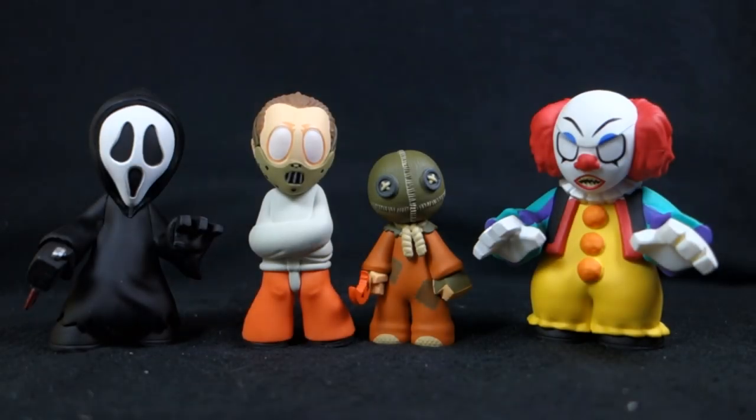Today on Outside the Box Reviews, we are taking a look at the Funko Horror Mystery Minis. This is just a small sampling from Wave 1. If you've followed my channel for any length of time, you've probably seen me review one of the horror or sci-fi Funko Pop Vinyl figures. Funko has like every license ever at this point.